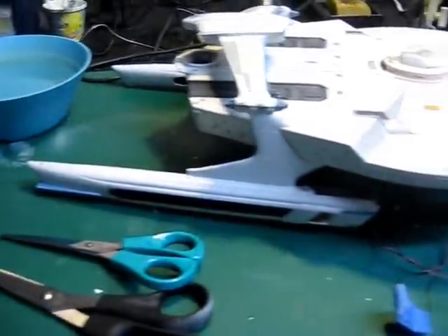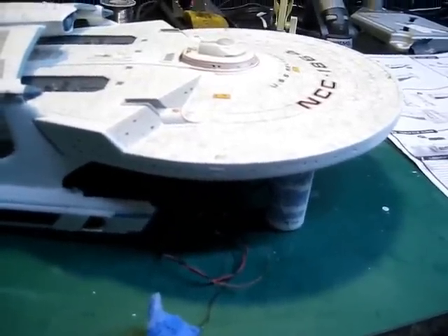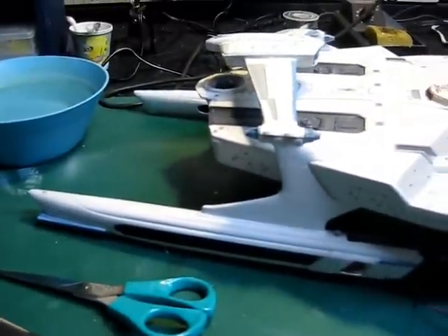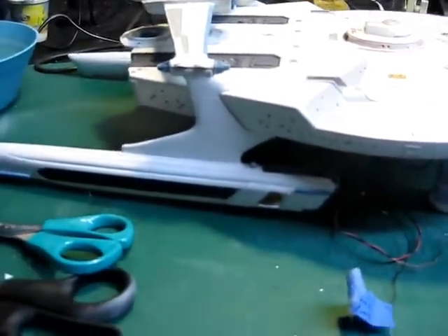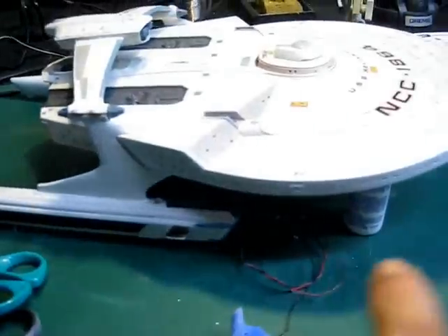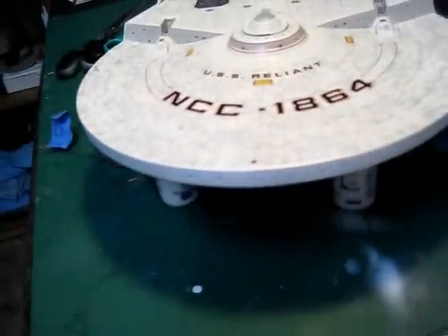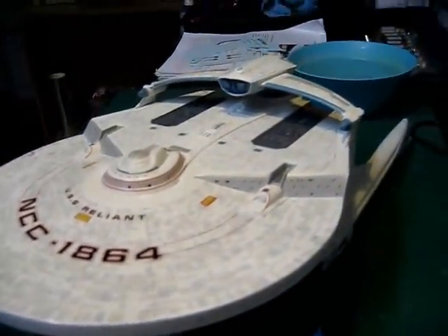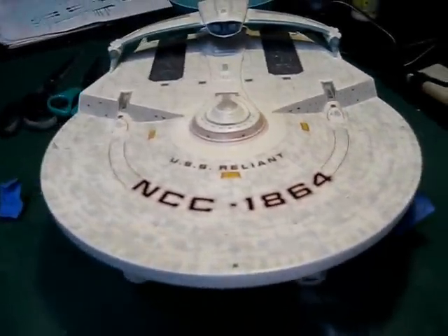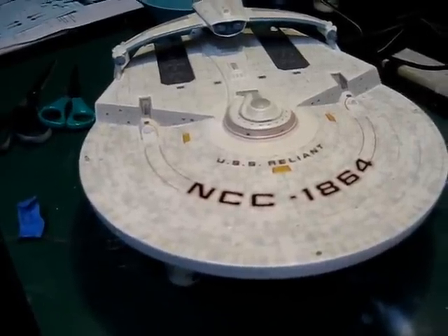I'll come back a little bit later this evening and give you another update. I've got the airlock doors on there now from the Paragraphics Kit. And now I've got to come and do all the Aztec-ing on the warp pylons and the sensor bands that go all the way around here. And then once that's all down and sealed up, I'll be able to seal the windows up finally. And then I'll let this dry overnight, flip it over, and do the entire bottom side Aztec-ing.